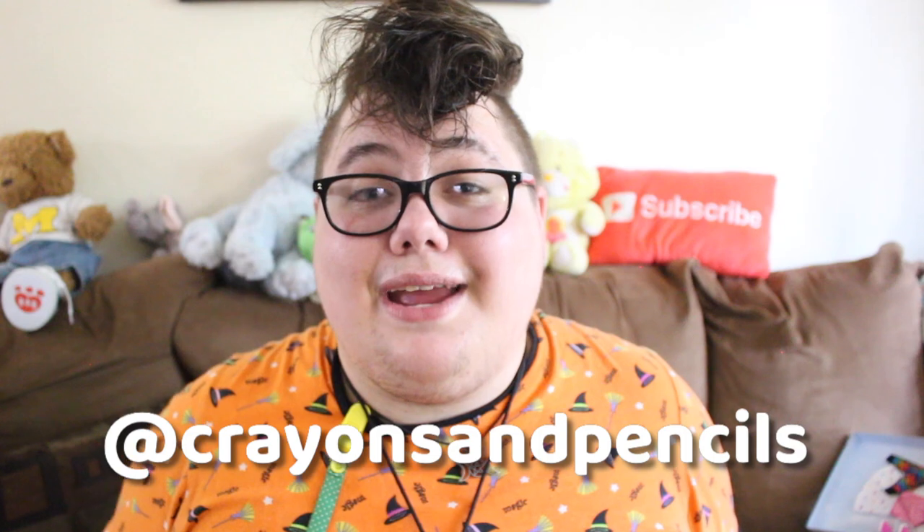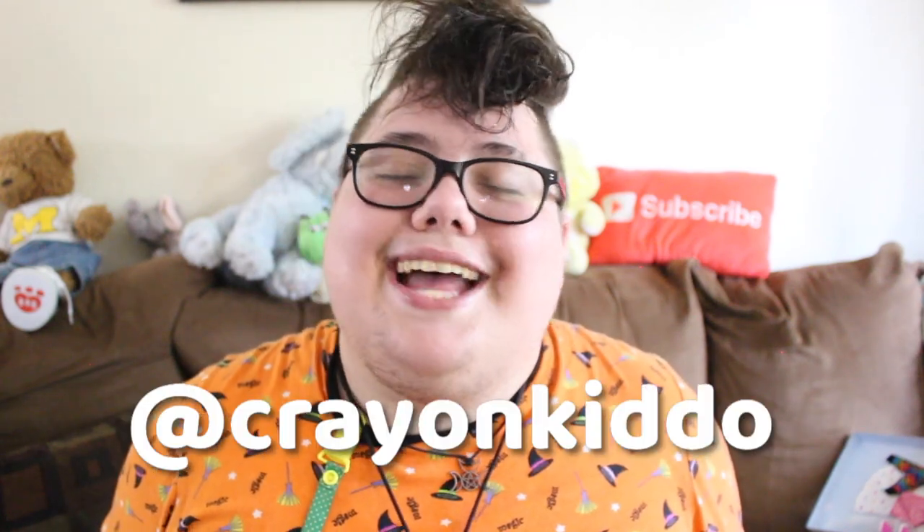I know this was a short and sweet and simple video but I hope you enjoyed. I'll have lots more videos coming out in future weeks, so be sure to subscribe if you want to see more age regression content from me. You can follow me on Instagram at crayons and pencils and on Twitter at crayon kiddo. I also have a main channel and a vlog channel linked in the description. I love you guys and I will see you soon — bye!